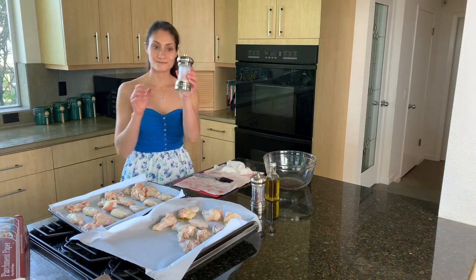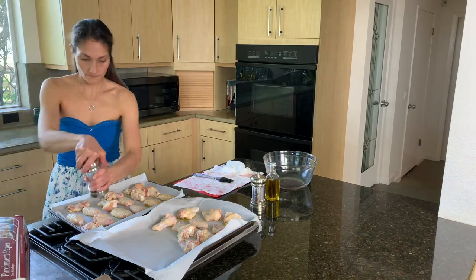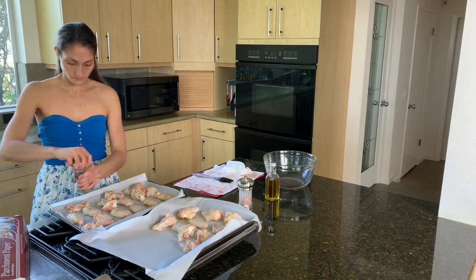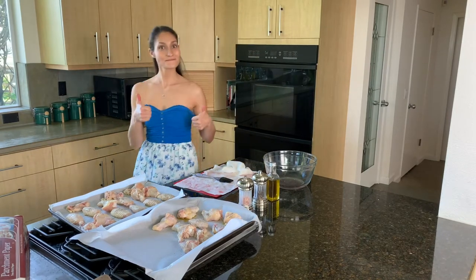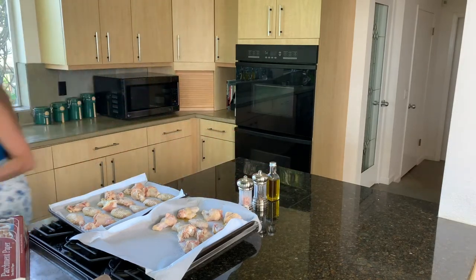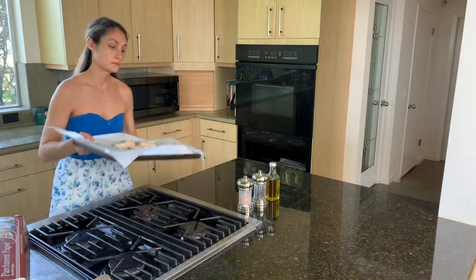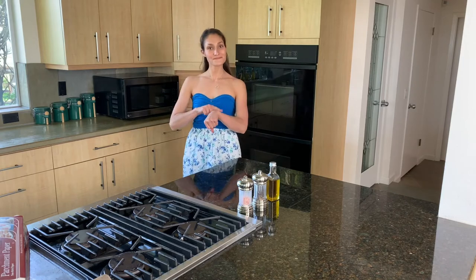And now for the seasoning. You can see I'm gonna be using some pink Himalayan salt — you can be very generous here with your salt. And then we're gonna be adding some pepper. You want to be putting salt and pepper on each wing individually. The oven is almost at 350, so I'm just gonna wait until it beeps and tells me it's good to go. And now we're gonna place them in.